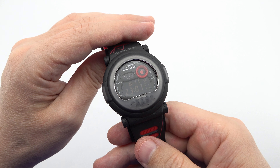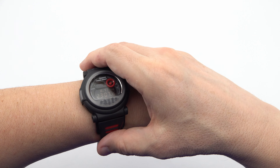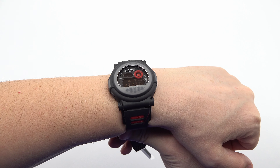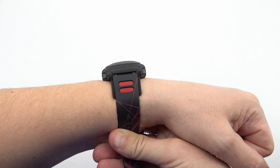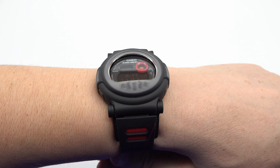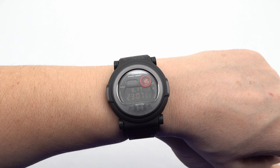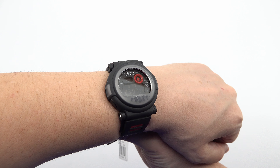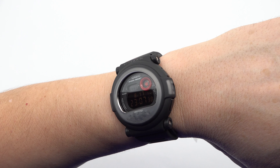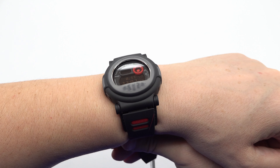In summary, the Casio G-Shock G-B001 MVB-1R is a remarkable timepiece that combines style, durability, and advanced features. Its black and red design, coupled with its rugged construction, makes it a statement piece for those with a passion for adventure and a sense of fashion. Join us in this video as we explore the G-B001 MVB-1R in detail and discover how it can enhance your lifestyle.